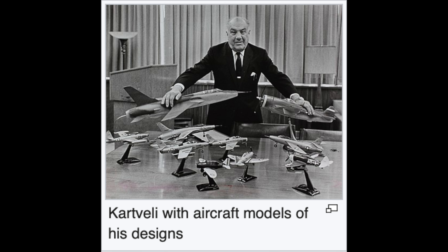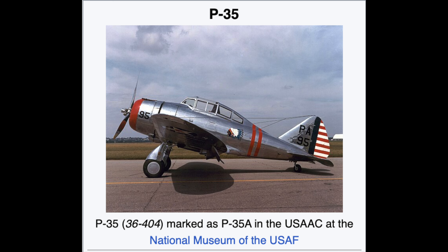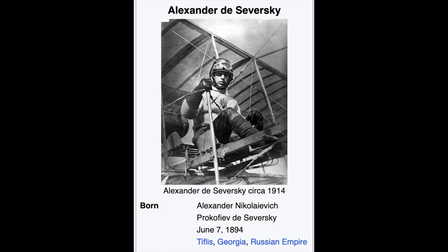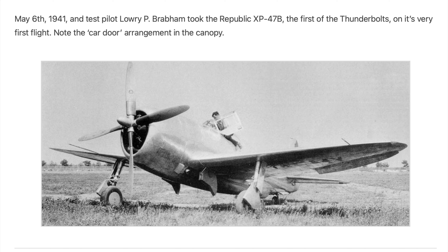Designer Alexander Kartveli was a Georgian immigrant to the US, and his design replaced the Seversky P-35, developed earlier by fellow Russian immigrant Alexander de Seversky. Both had fled their homeland of Georgia to escape the Bolsheviks. The XP-47B first flew on the 6th of May 1941, with Lowry P. Brabham at the controls. Although minor problems arose — such as some cockpit smoke that turned out to be due to an oil drip — the aircraft proved impressive in its early trials.